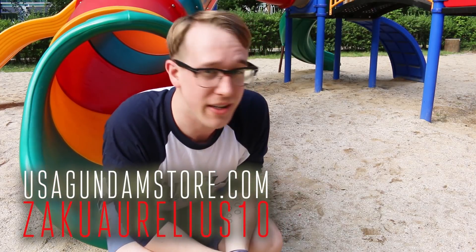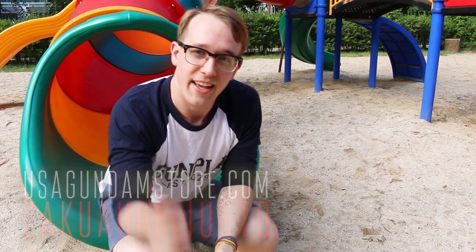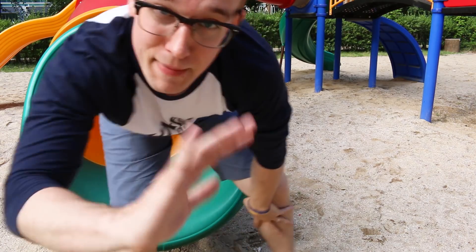Thanks for watching! If you want to check the kit out for yourself, head over to USA Gundam Store and use coupon code zacharelius10 to save yourself 10 percent. Thanks for watching, see you next time!